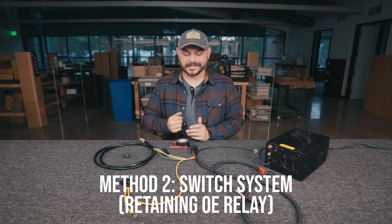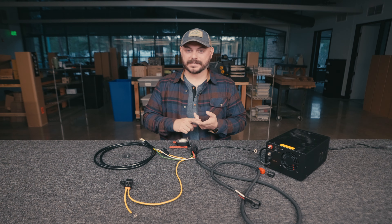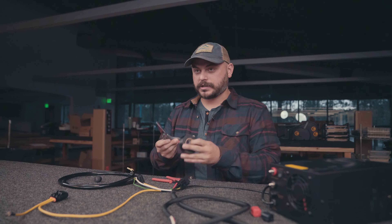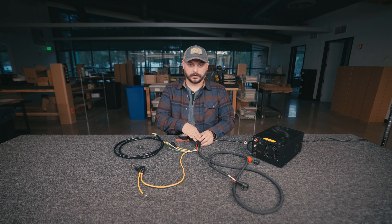The next question is how do you connect your KC light bar to a Switch Pros system, Aux Beam system, S-Pod system, or any number of aftermarket switch systems? In order to do this, if you want to retain the relay — which we're going to show right now — you really only need a couple of tools: a good pair of wire cutters, some electrical tape, and scissors to cut the tape. This route allows you to use any circuit on your switch system, whether it's five amps or 30 amps, because you're keeping the relay included with our wiring harness.